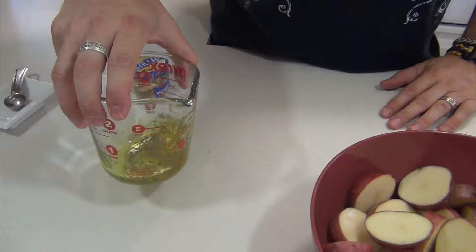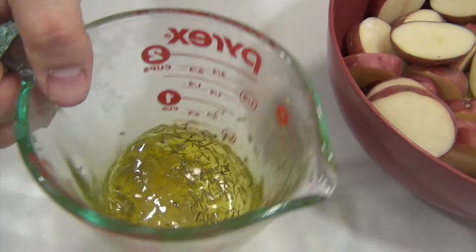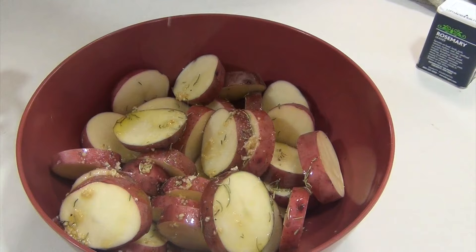It goes straight in and we're just going to mix this up. Straight over the top — get all that goodness out. A little pinch of salt. Don't worry if it seems like a lot; it's going to come off on the grill so we're not too overly conscious about that.